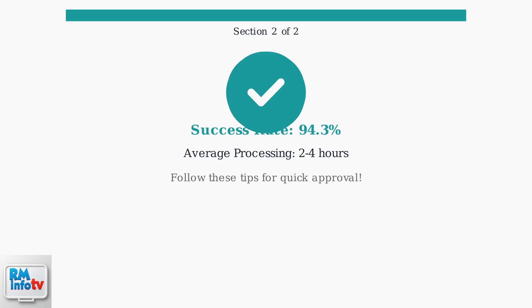Most properly submitted verifications are approved within two to four hours, getting you ready to start dashing quickly.